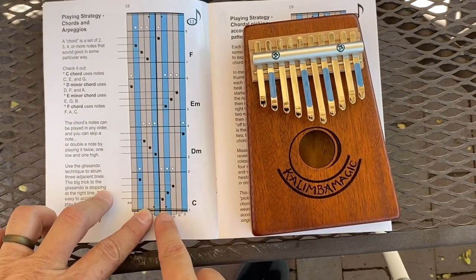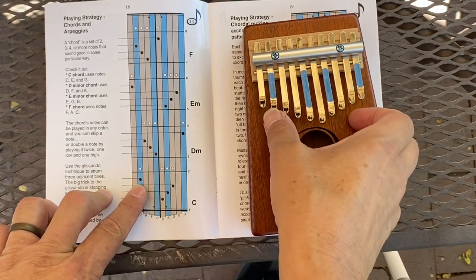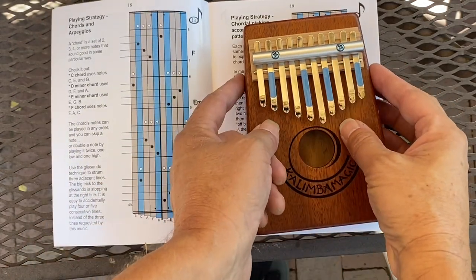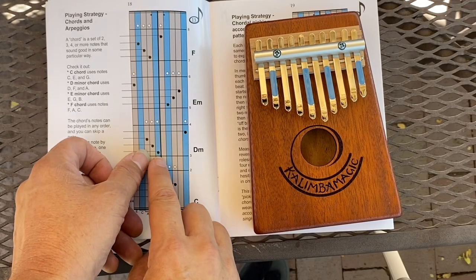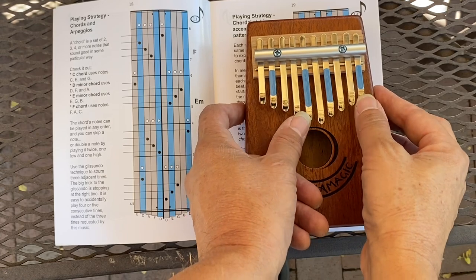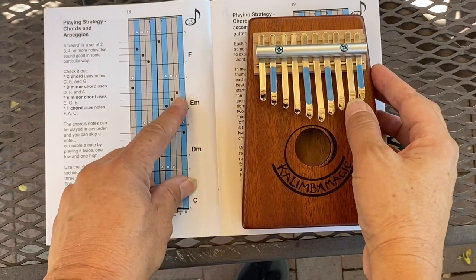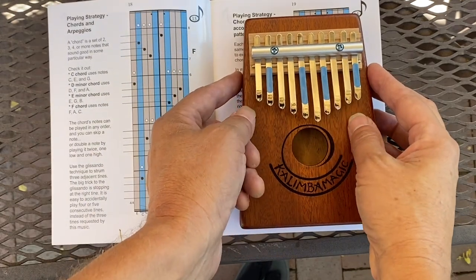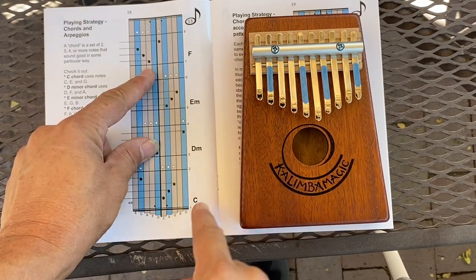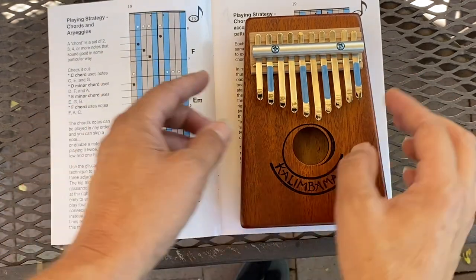So this says to play adjacent notes. Let's play with the left hand, and then play them all together like this. Then for the D minor chord. For the E minor chord. Now for the F chord, we don't have a high F — it would be right here, over here — but we don't have it. So we go down like this.